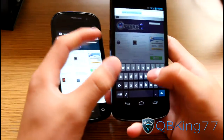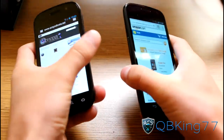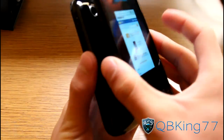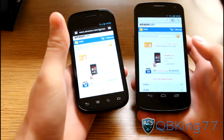Let's say I want to go to Amazon and send it back. I'll go to amazon.com on my Galaxy Nexus and send it back to my Nexus S4G. Press the backs together, it vibrates, and I can say 'Touch to beam' on one or the other depending on which site I want to beam. I touch to beam and it loads up amazon.com right there.